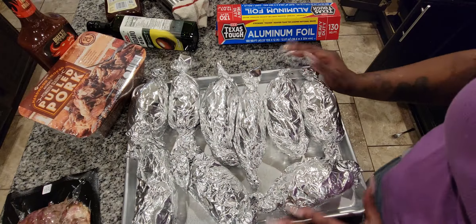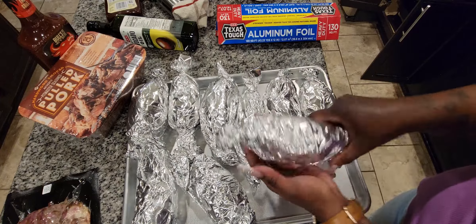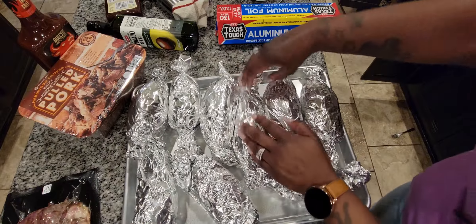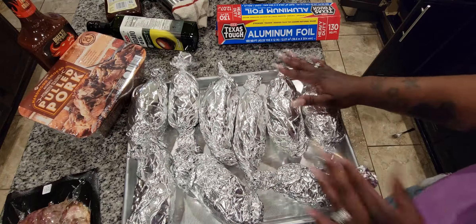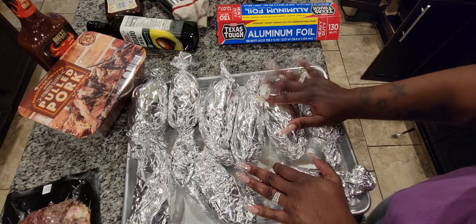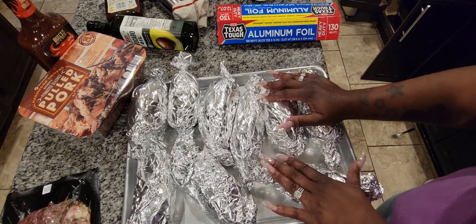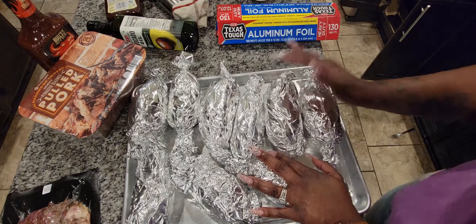Hey y'all, we are back! I got all of the potatoes wrapped up, oiled up, salted up, and wrapped up. I've got my oven on 400 degrees. We're going to put these in the oven for about 30 minutes. Normally I think you'd cook on about 375 or so, but I cook everything on 400, so that's what we're doing today. Then I'll show you what we're going to do with the meat.